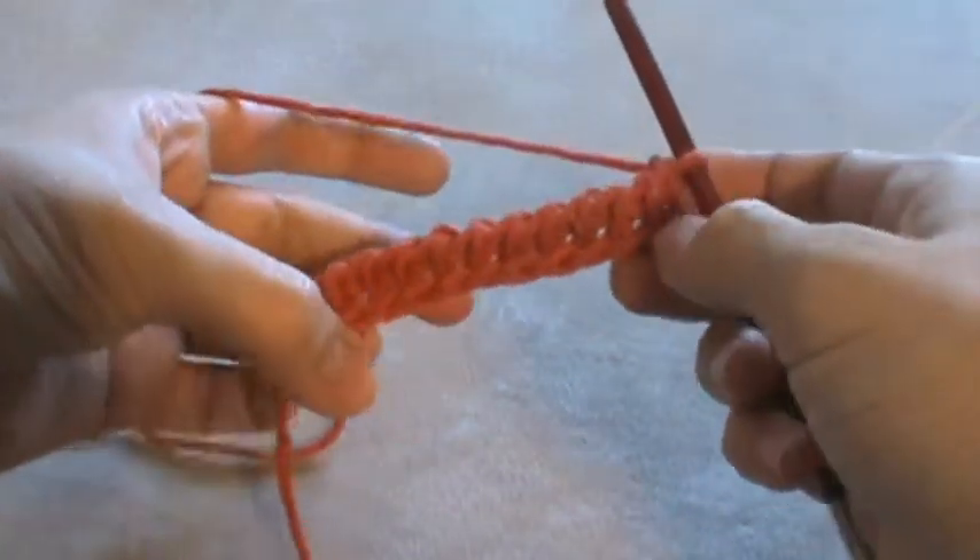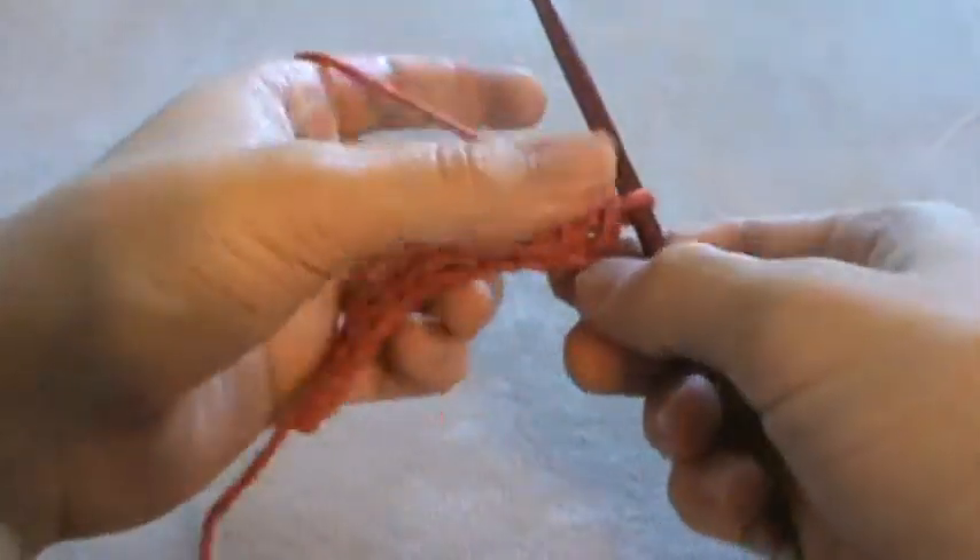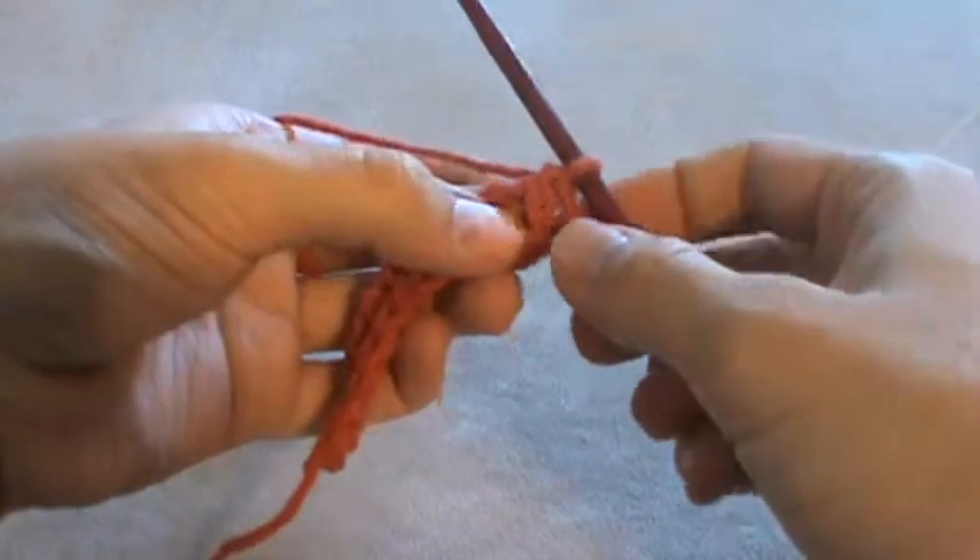To work a Tunisian knit stitch, this is a basic foundation row — you can see it in the video I did for the Tunisian simple stitch — but this is a Tunisian knit stitch.